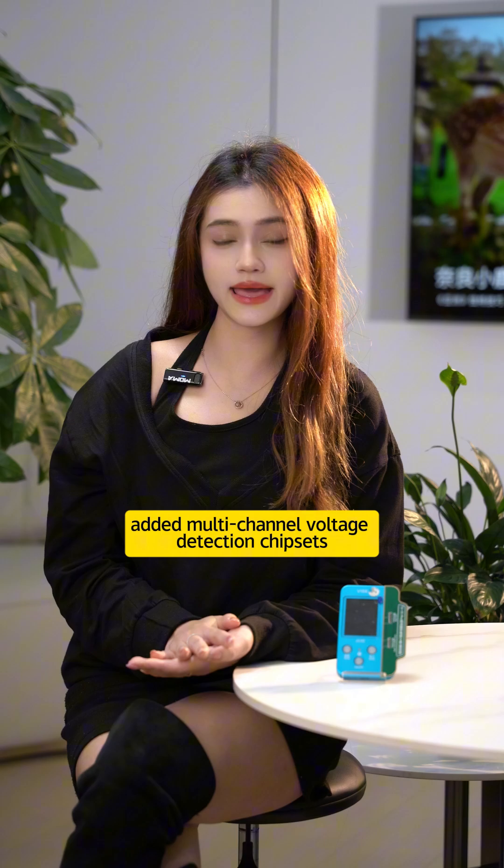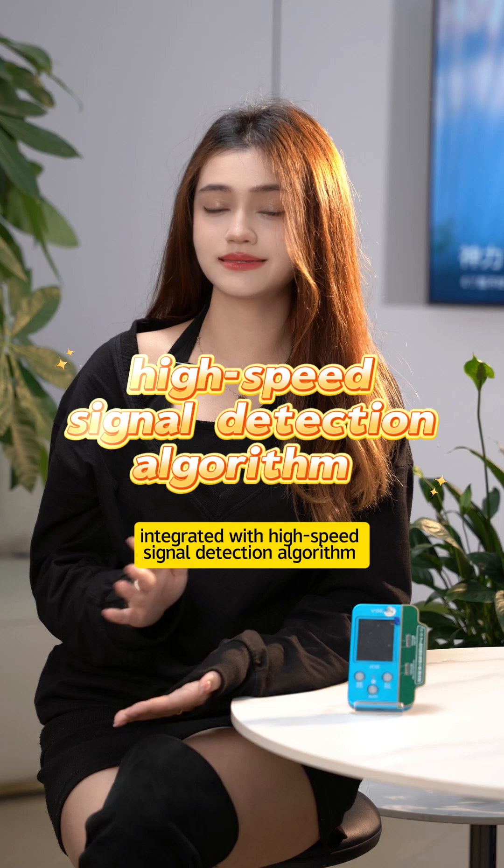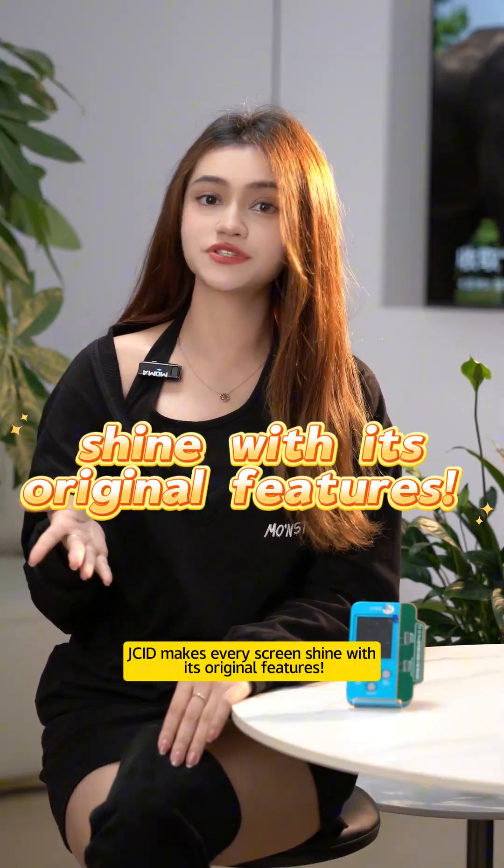Full start control — adds multi-channel voltage detection chipsets integrated with a high-speed signal detection algorithm. JCI D makes every screen shine with its original features.